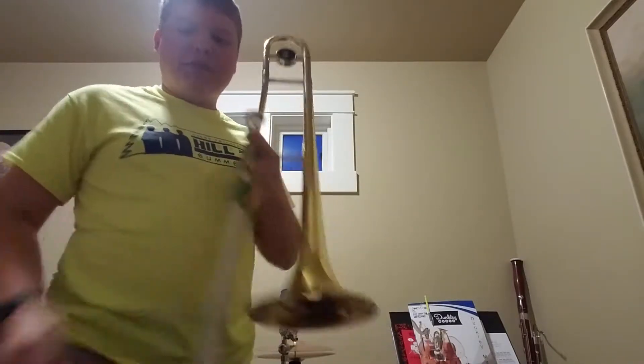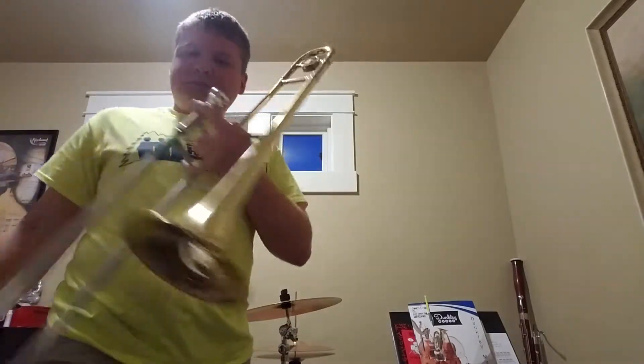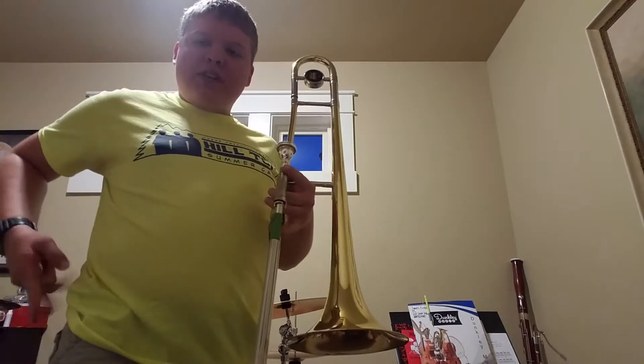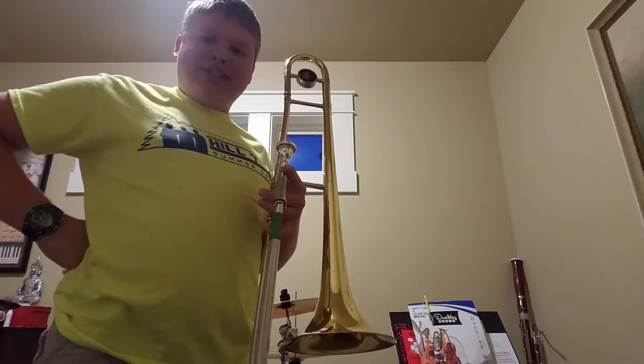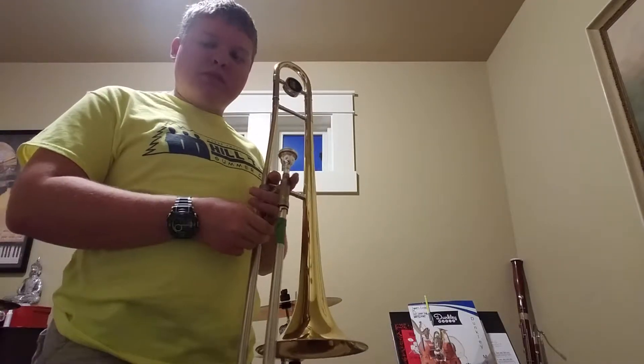So that's glissando. I'm going to play a funny little tune that demonstrates the slide. It's called the Lasso's Trombone, which sounds something like this.